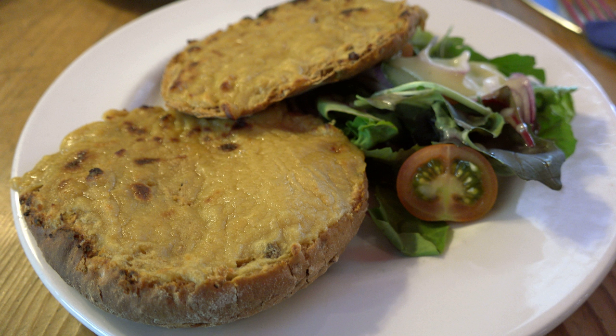Recipes for Welsh rarebit include the addition of ale, mustard, ground cayenne pepper or ground paprika, and Worcestershire sauce. The sauce may also be made by blending cheese and mustard into a bechamel sauce.